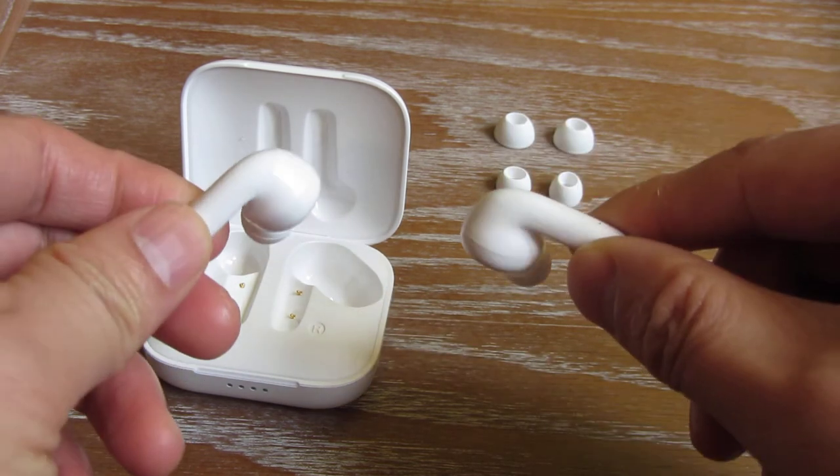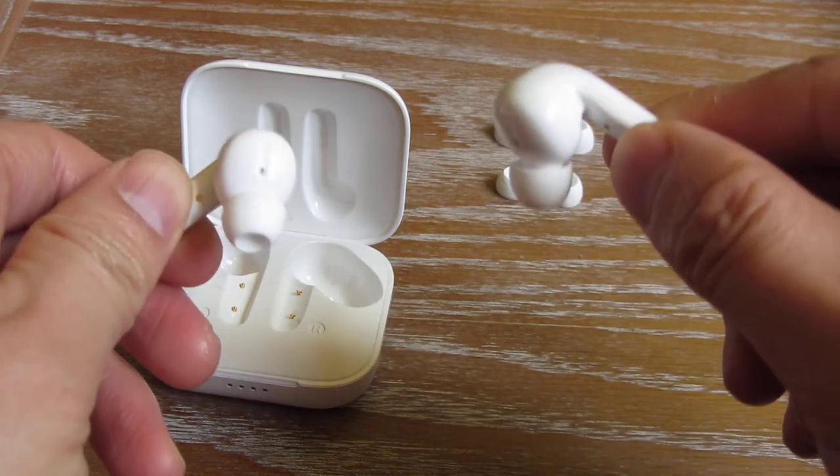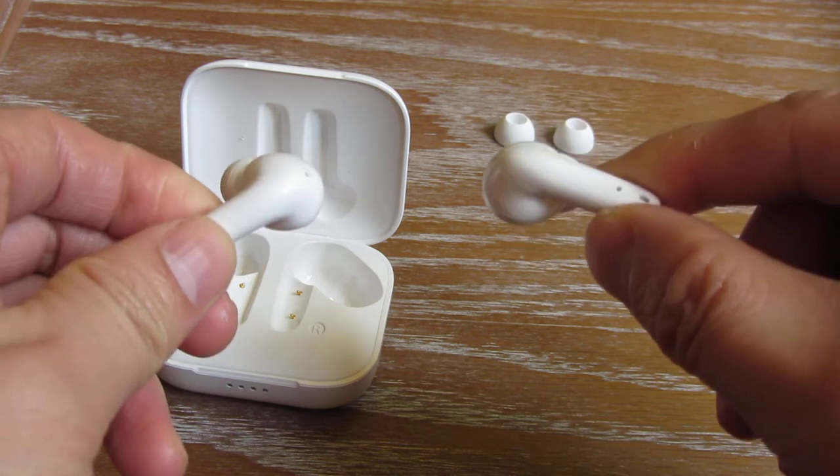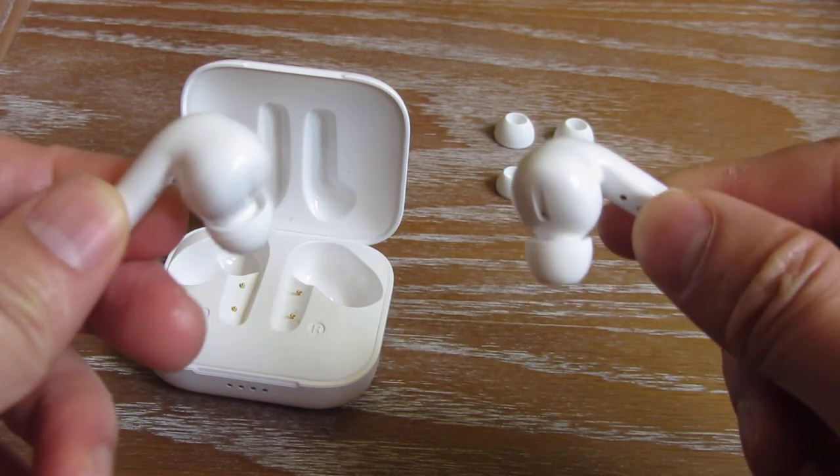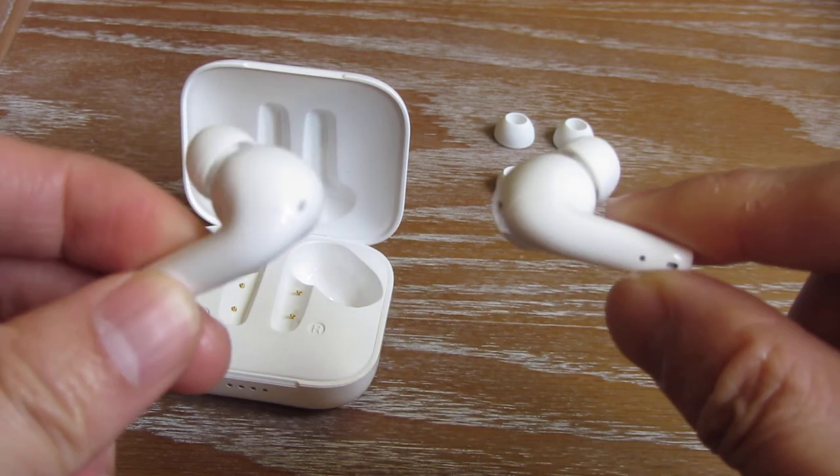To pick up a phone call, you tap it once. To hang up or end, you tap it twice. To decline the call, you tap it twice. So it has full touch functionality.